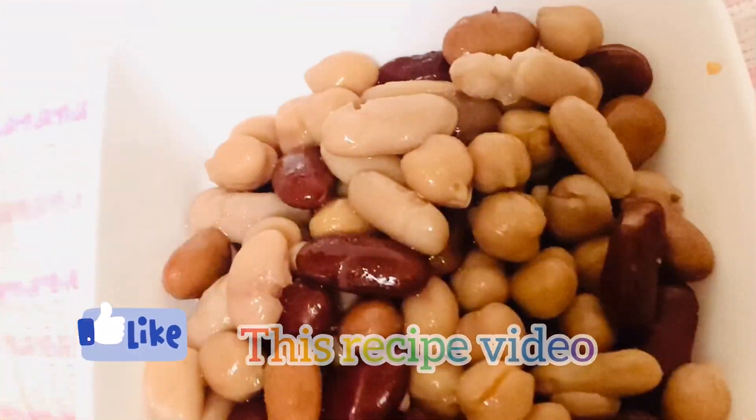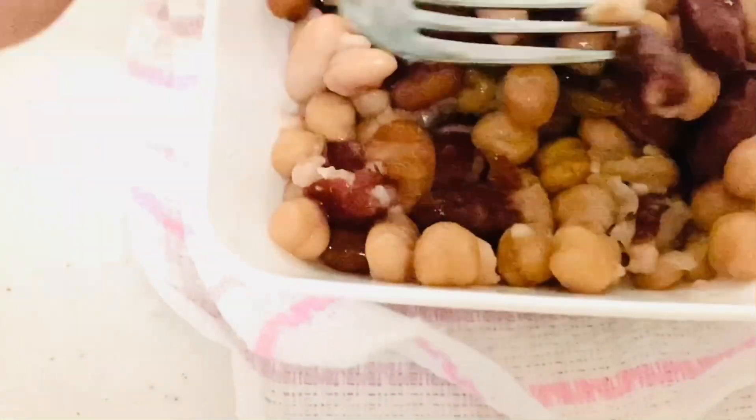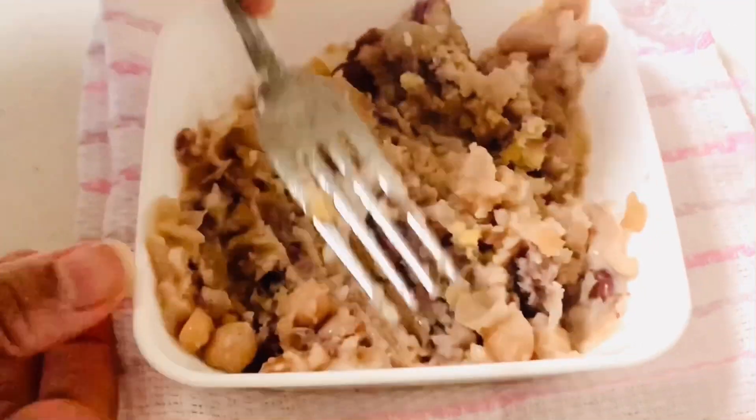Take half a cup of boiled beans — I have taken mixed beans, but you can also use any beans available. Roughly mash them with a fork.